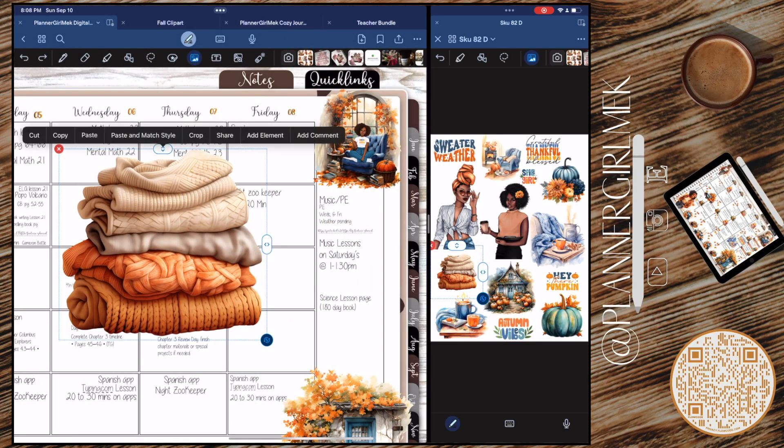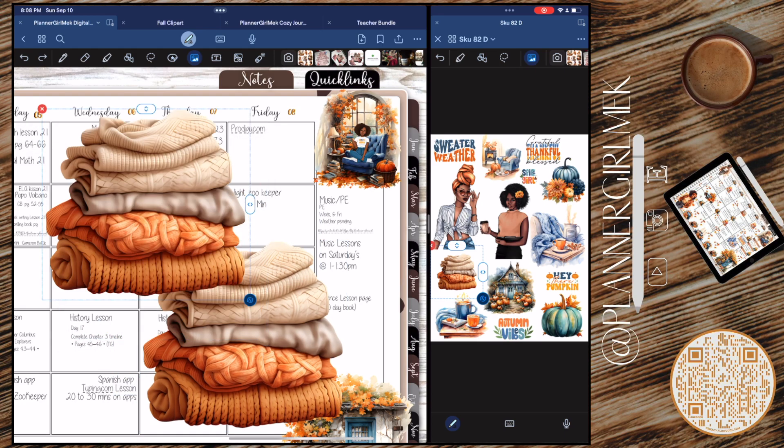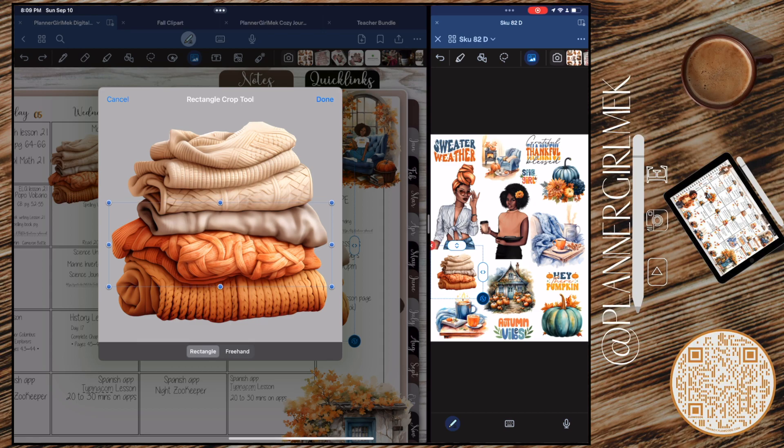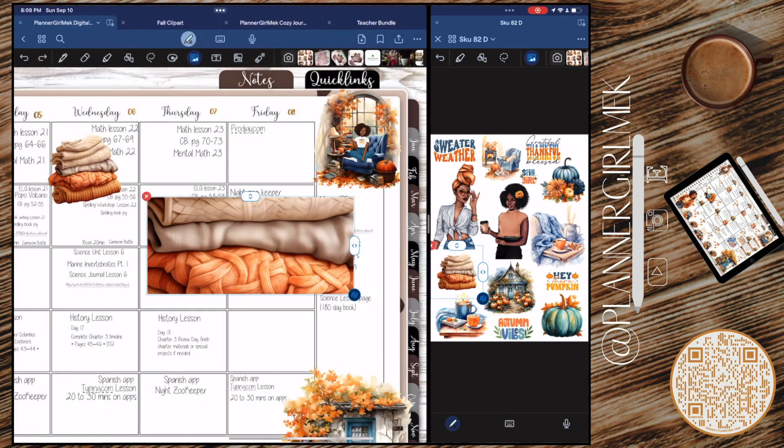I try to incorporate one of the teachers into every spread that I do — it doesn't always happen but for the most part I get to add them in. I am taking this sweater bundle — and yes, I have to say it: sweater weather — and I'm going to try to find a good combo and use that as a divider.